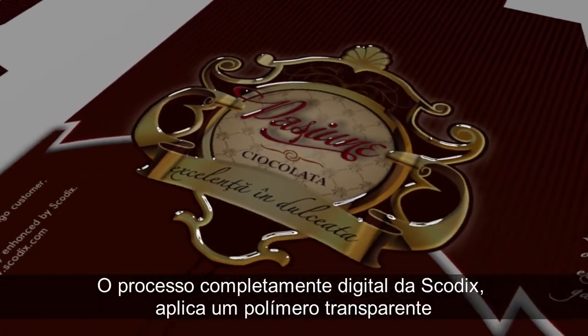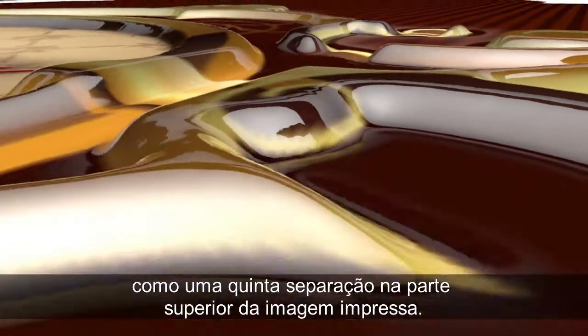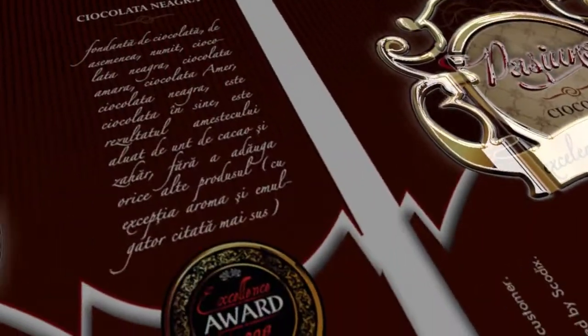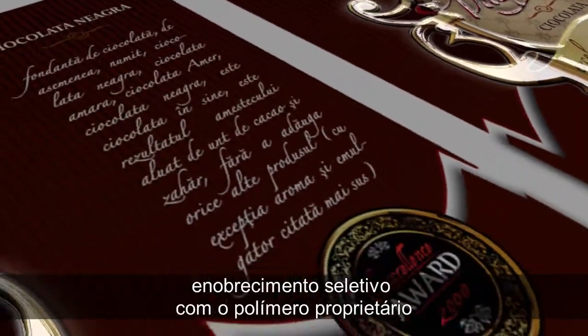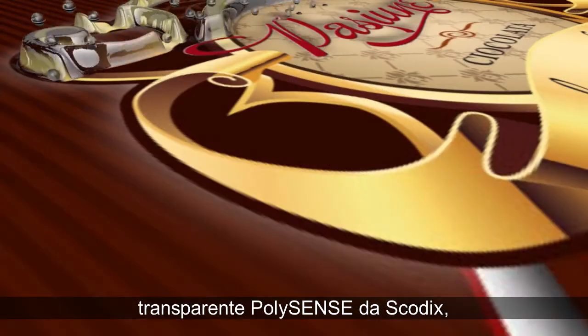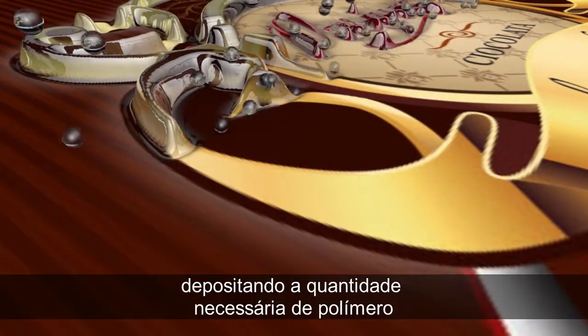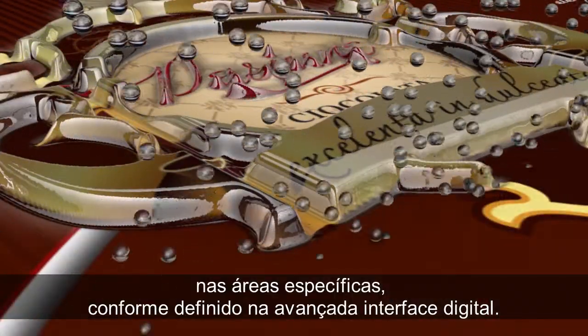Skodix's completely digital process applies a transparent polymer as the fifth separation on top of the printed image. The Skodix printheads rapidly execute unblemished, selective enhancement with Skodix's proprietary Polysense clear polymer, depositing the required amount of polymer to specific areas as defined in the advanced digital front end.